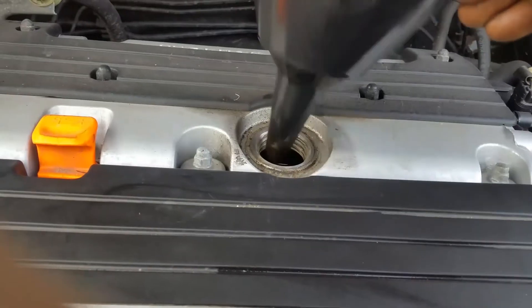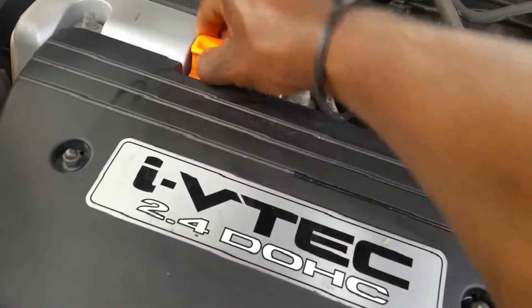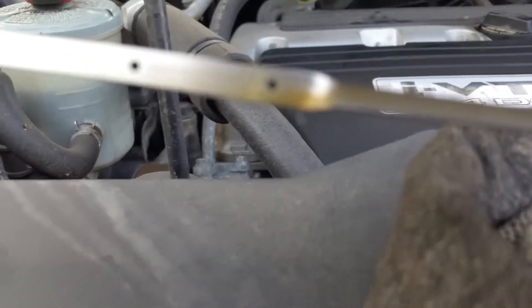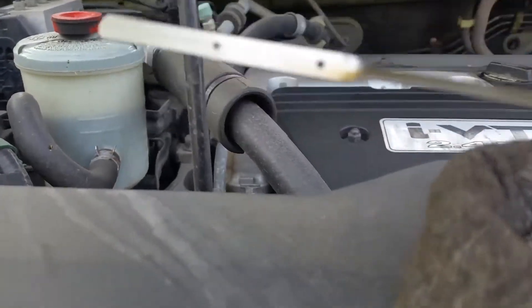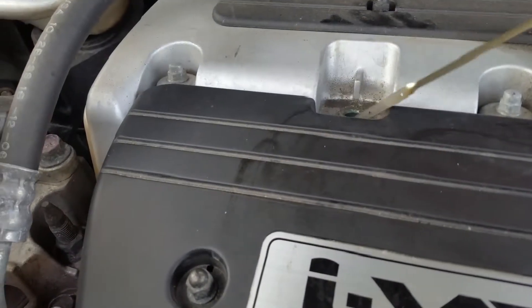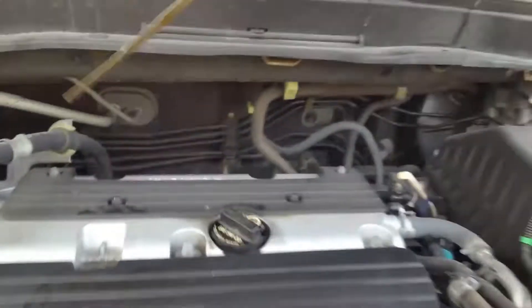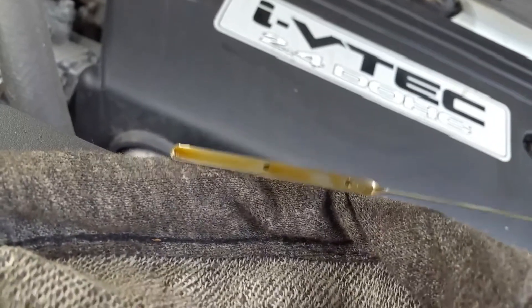I'm gonna run the engine, let it get up to temperature, and then check the dipstick. Okay, turn the motor off, pull the dipstick out. You're gonna wipe it off and put it back in. Once you put it back in, you're gonna want to check that the oil is to that second dot right here — that's so you know you're at the correct level. See where we're at — and we're good.